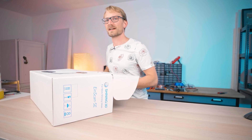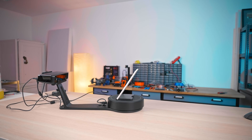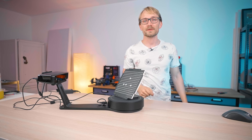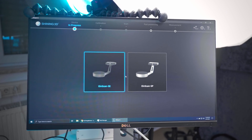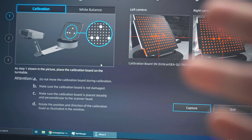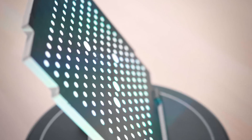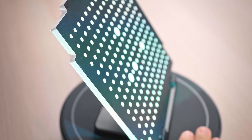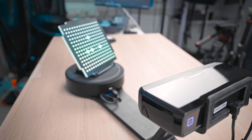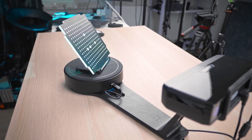Step number one is setting up a PrusaScan. They've actually got a brand new software package — this is 3.0.0.0 now — so I'm gonna try it out and see how well it goes. As with most 3D scanners, if you want a precise and consistent result, you have to calibrate it first. For that it uses a calibration plate that you put on the rotating table, then rotate it 90 degrees and do the full scanning calibration. It does it all by itself and it's pretty convenient.